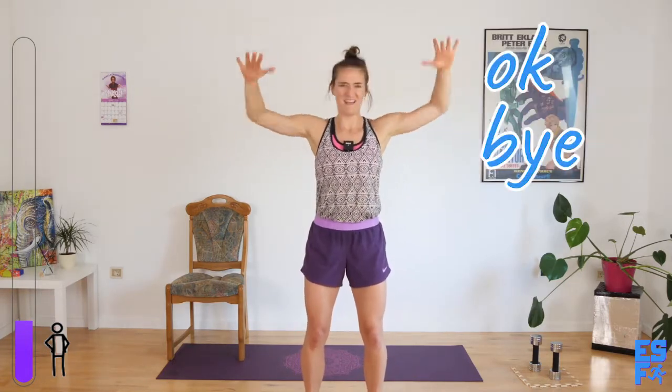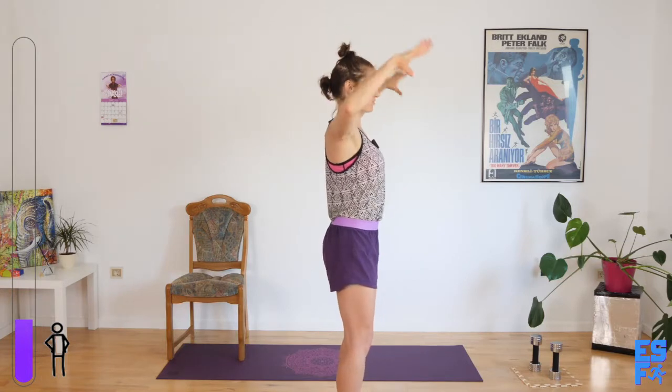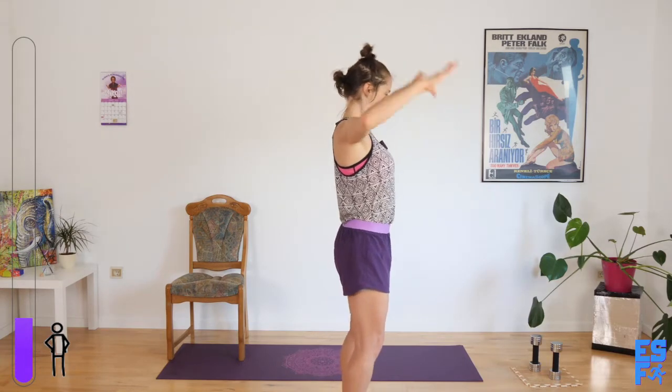Ready? Go up, down. Who's feeling their arms? Raise the roof. Notice my elbows are right in line with my shoulder — not further forward, not further backward. My knees are slightly bent, my tailbone is tucked under my shoulders. Good. Five seconds.